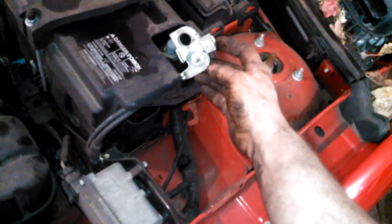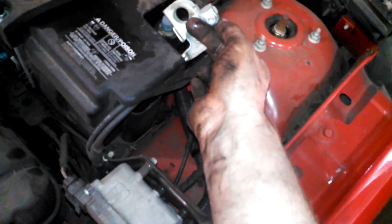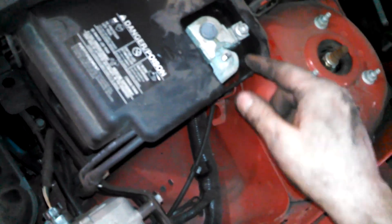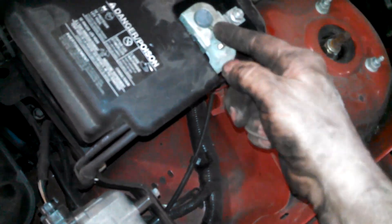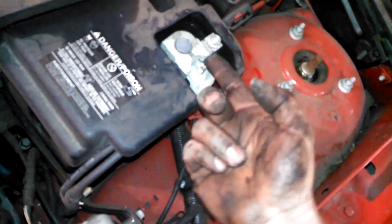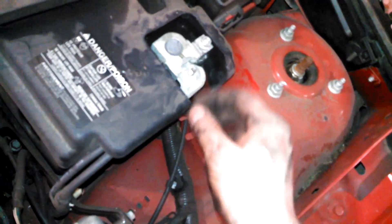Also, best practice before beginning the alternator replacement is to disconnect the battery negative. For this vehicle, from the factory, it looks like a 10 millimeter nut right here. We're actually putting it back together now so we're putting it on. But to remove it: left to loosen, maybe get a screwdriver in here and wedge it around a little bit to loosen it up, pull it off, then lift it off.